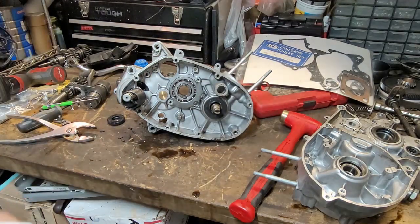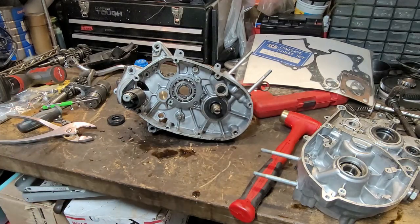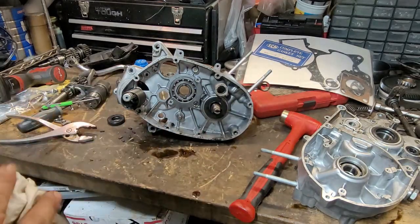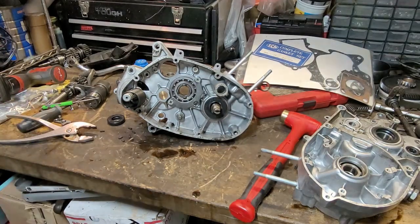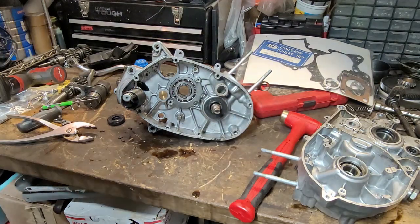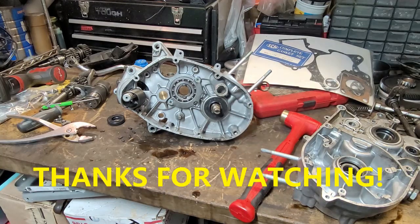Anyway guys, I want to take a moment to say thank you for watching, thank you for hanging out with me. The videos are coming and we're going to be doing a whole lot more. Tomorrow night we won't be working on this motor - we will be working on Brian's GT80 and we have a lot of work to do on that. I'm kind of doing these two at once. Thank you for watching, thank you for subscribing - I will talk to you later.